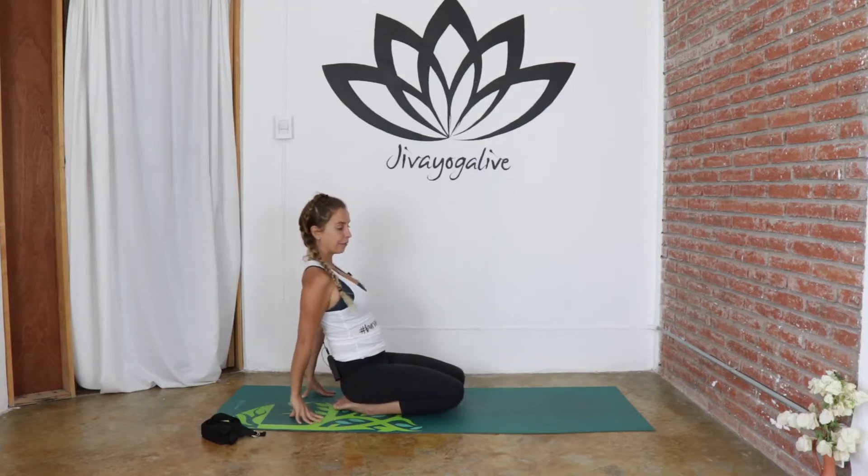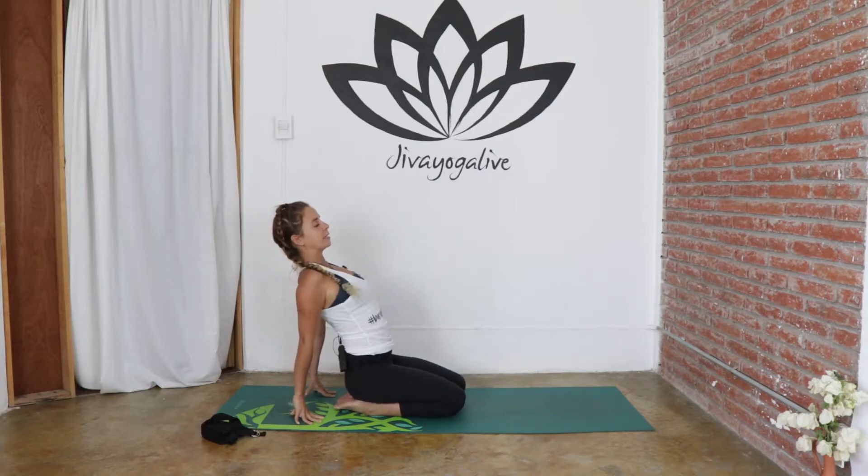When you're ready, come forward onto the hands again, untuck the toes, and allow the tops of the feet to come down into the mat. We're going to work into an ankle stretch now — taking the hands behind us and lifting the knees up. We're applying pressure into the front sides of the feet here. It's pretty intense, so close the eyes, find the breath, and send some love down — stretching into those ankles and into the tops of the feet. Just two more breaths, then slowly lower the knees down.